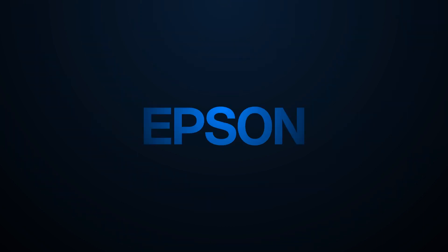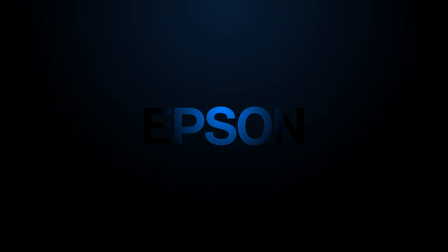For more information, visit www.3lcd.gp.es.